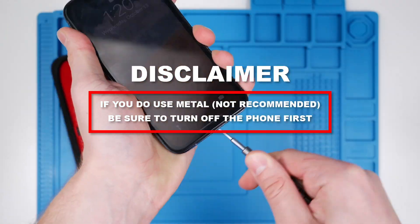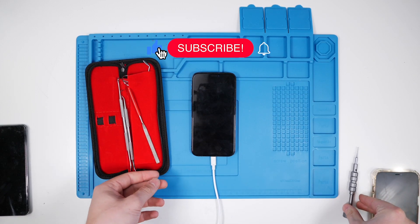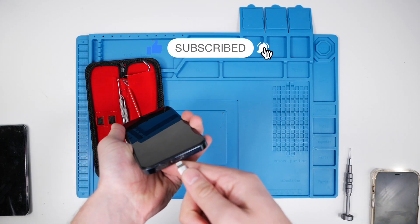Try not to use metal, but if you have to, it probably won't break it. Anyway, guys, thank you so much for watching. Don't forget to like, subscribe, and clean out your charging ports.